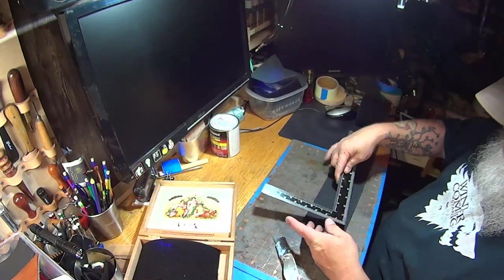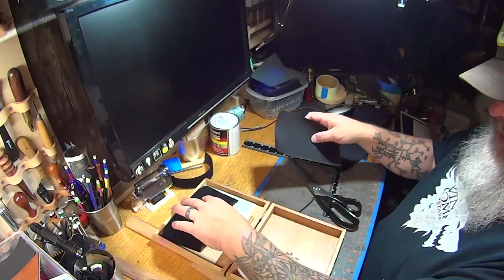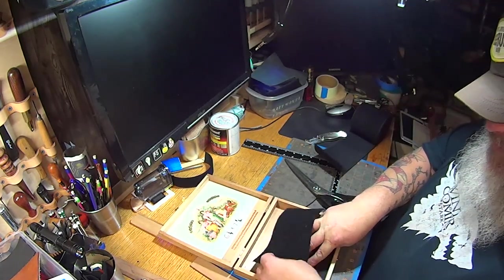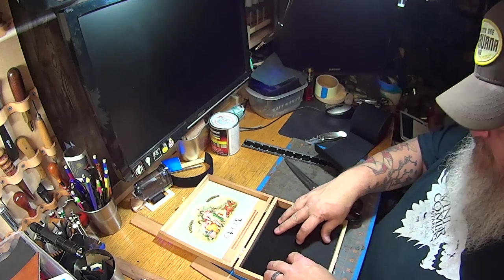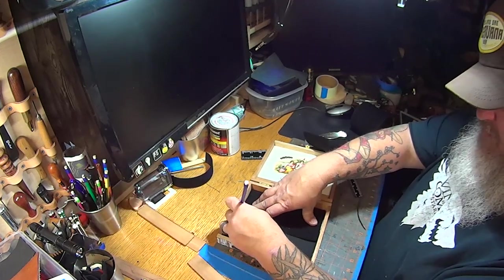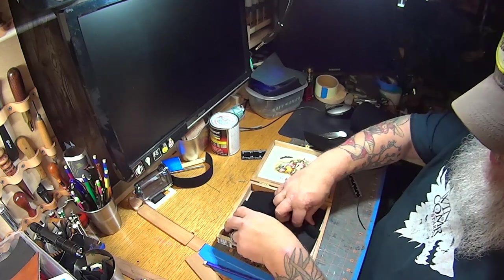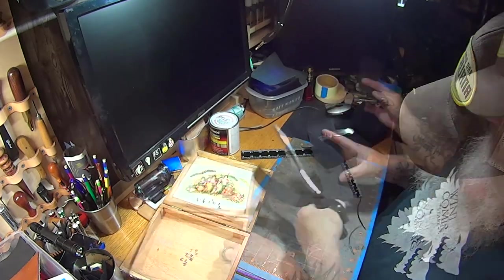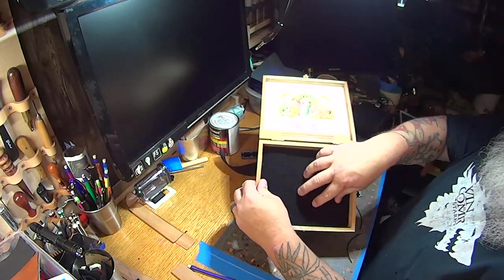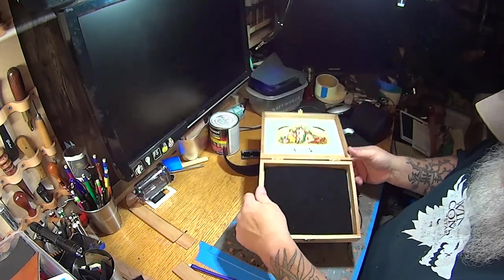So now we need to cut our second piece. An easy way to do this is to put this piece in upside down, put this piece over it, make sure that they're separated good, and just get a pencil and mark each side. Make sure you've got a good line there. We've got a really nice seam there — no wood showing anywhere, it's nice and tight in the corners. So that part's good to go.